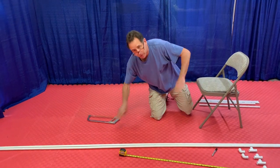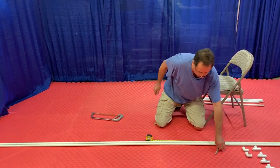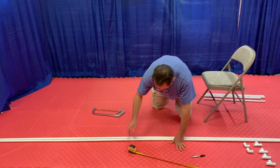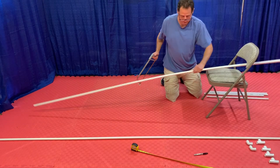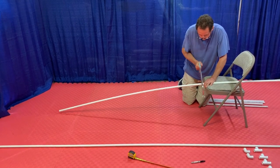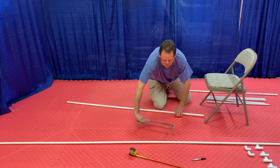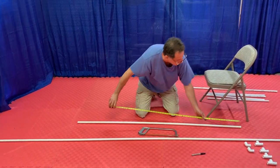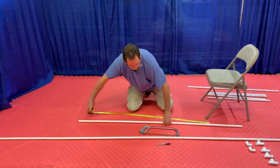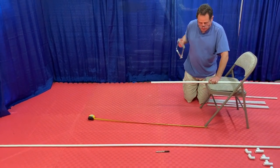Next I'm going to build my cross beams. I've decided to make mine four feet wide - again, you can make yours narrower or longer, you'll just need either a little less or a little more pipe. I'm going to mark off a four-foot section and cut it, then cut another four-foot section. Those are my two crossbeams.